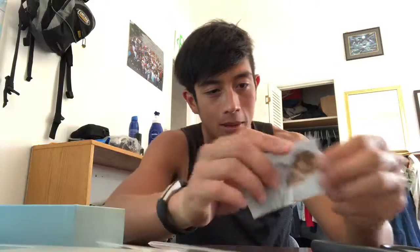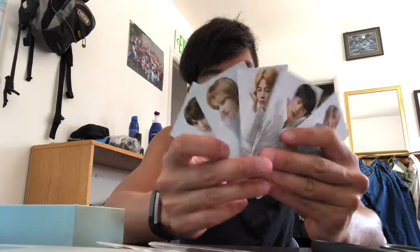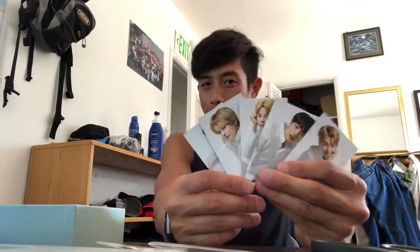Oh, ho, ho! Whoa! Wait, check this out. Are these magnets? Oh wait, they're not magnets — just the BTS cards, y'all.